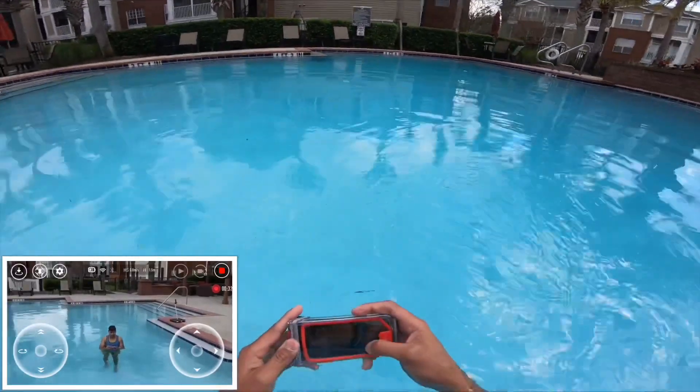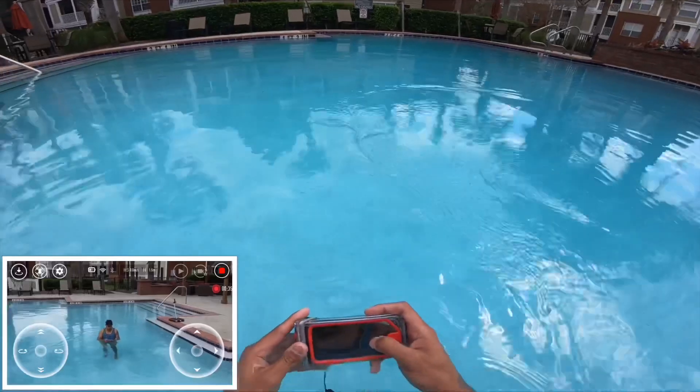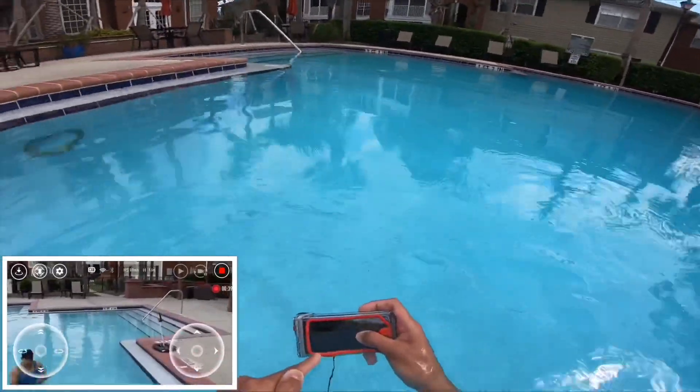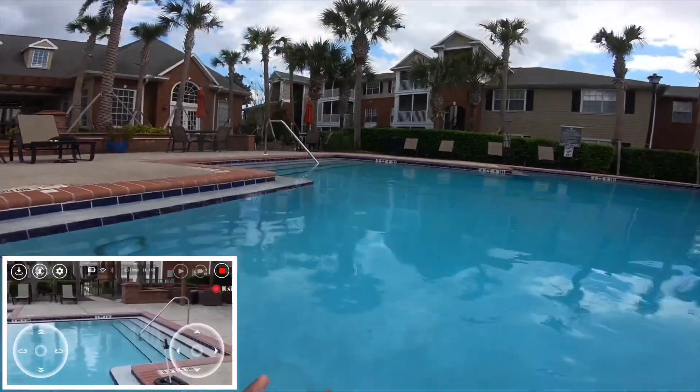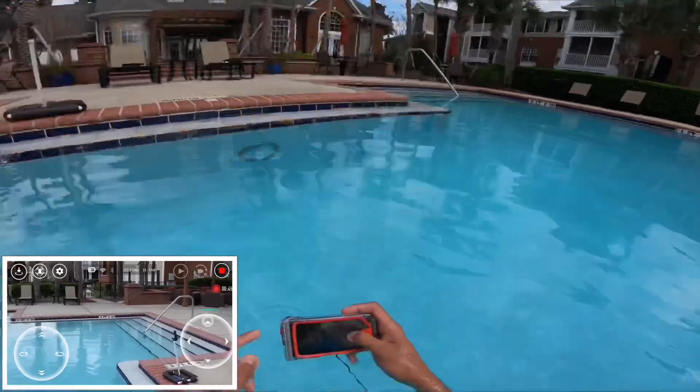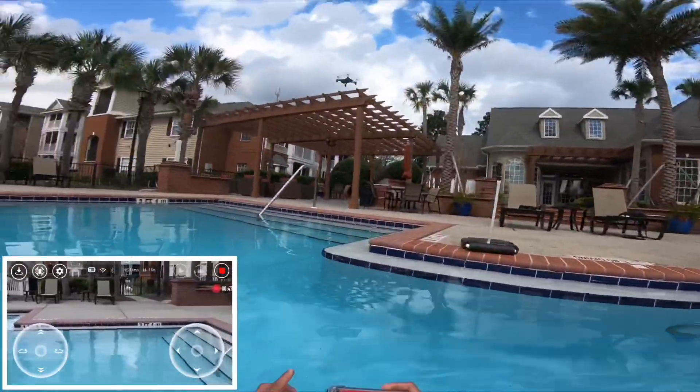But you can just see what the camera can do — and you can still, look, my hands are underwater and it's still able to go. See — underwater, my drone is still going.